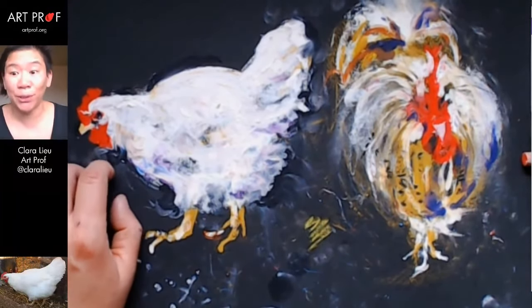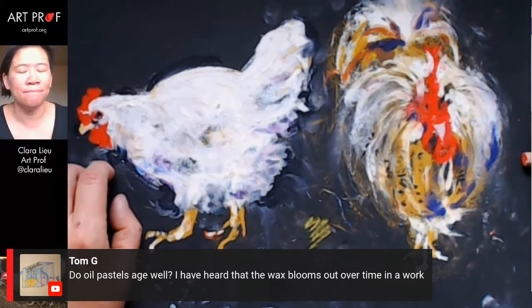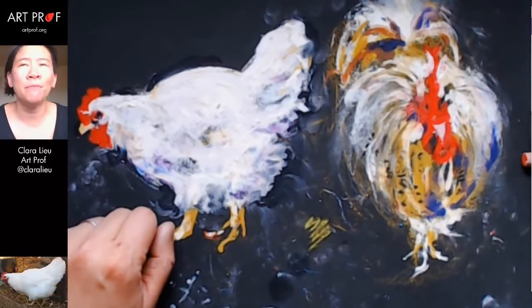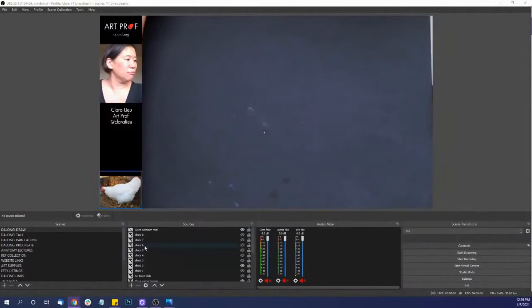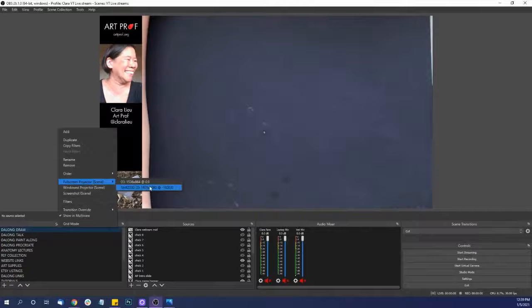Tom asks: do oil pastels age well? He's heard wax blooms out over time. I really don't know — I haven't worked with them long enough and don't have any old ones sitting around. You'd probably have to talk to a conservator, and I imagine it depends on the surface. The problem with pastels — both oil and soft — is that really the only way to preserve them is under glass, which is expensive because you have to frame everything. Let's do some more gestures — I don't feel totally ready to do a finished one yet. This next chicken looks so weird, let's try him.